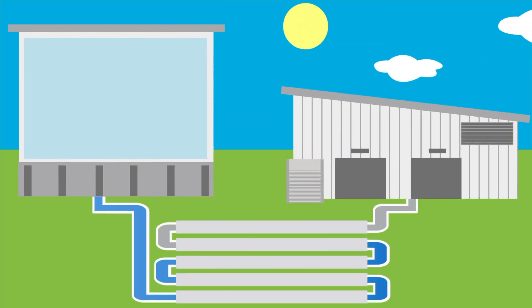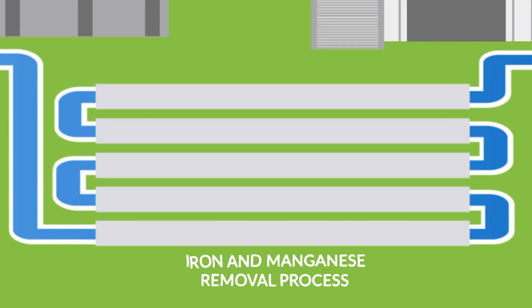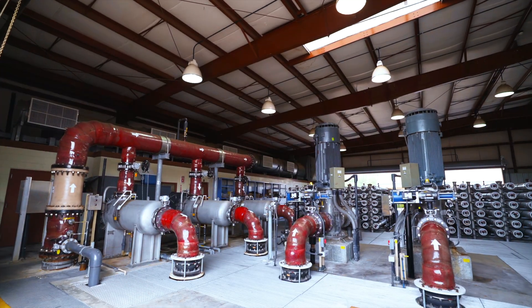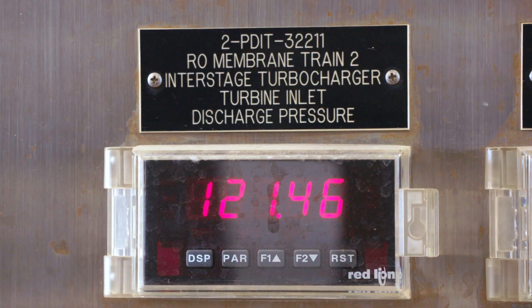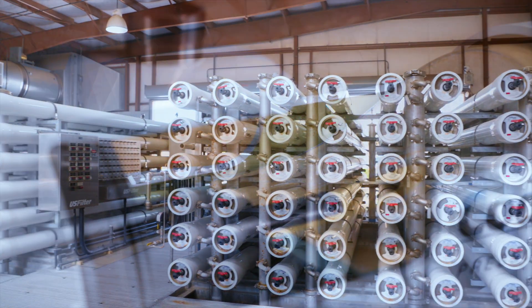If the water has been pumped from wells containing a high amount of iron and manganese, it will go through a process to remove those solids before moving to reverse osmosis treatment. If the water is coming from wells that are not high in iron and manganese, it will immediately flow into one of our desalters. Using high-powered pumps, the water is pushed through reverse osmosis, or RO, trains.